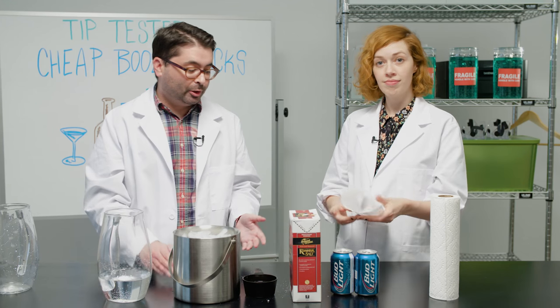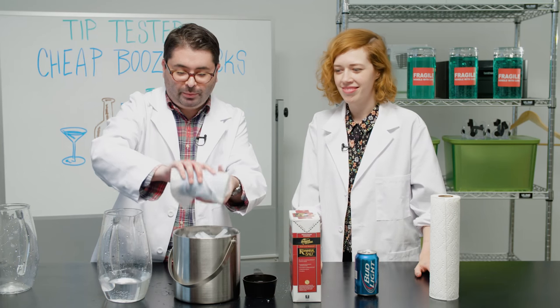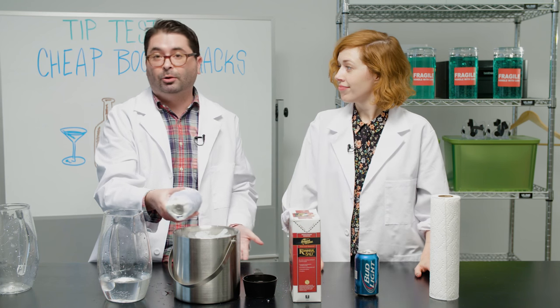And for our next method, we're going to wrap a beer in a wet paper towel. So we're going to wrap the beer in the paper towel and put it in the freezer for 10 minutes. And then we'll see which method makes it colder.